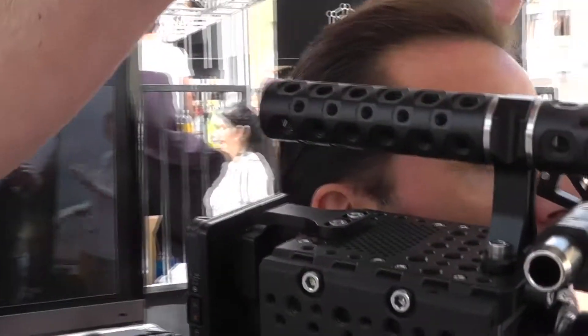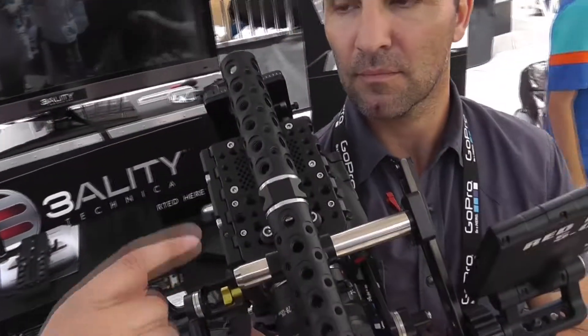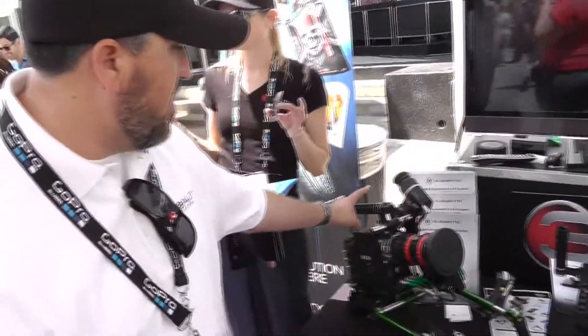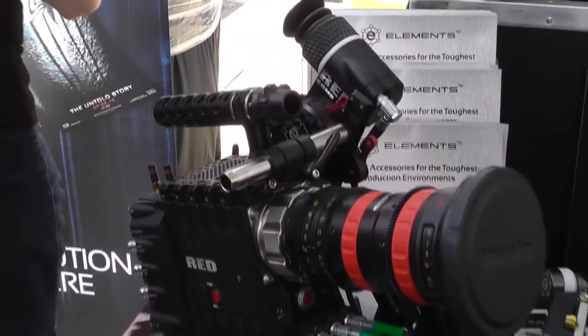From the top here going up is our cheese handle. The cheese handle is available in a single handle, a dual handle, or a single handle with a collet, so you can actually use a 19mm rod out of it.